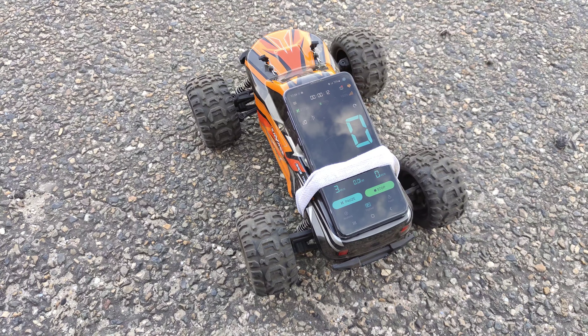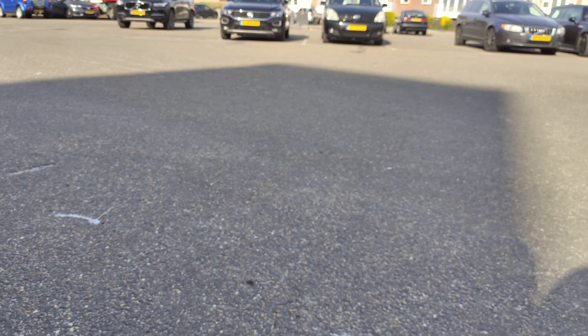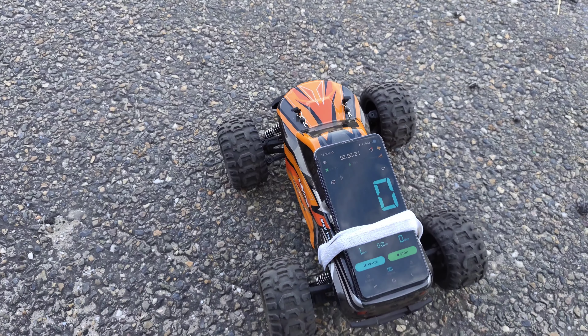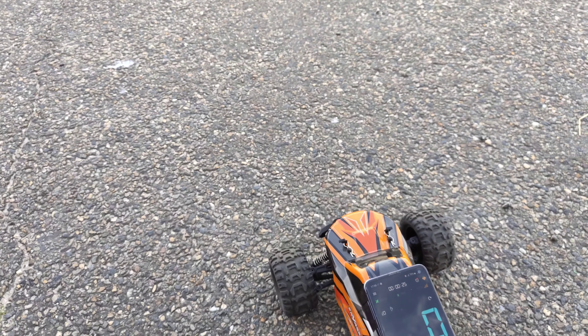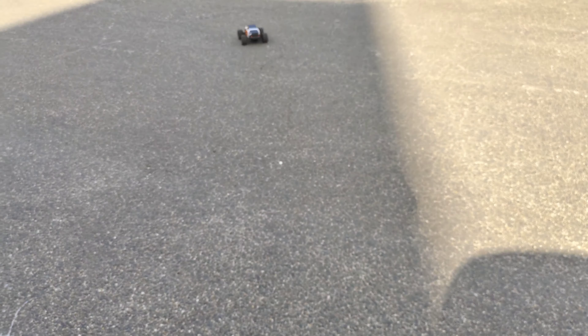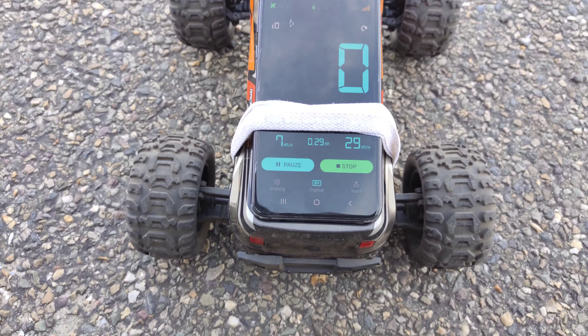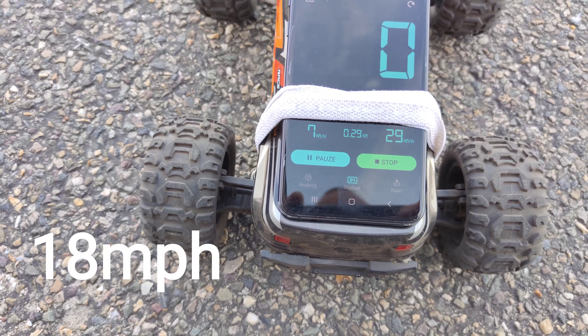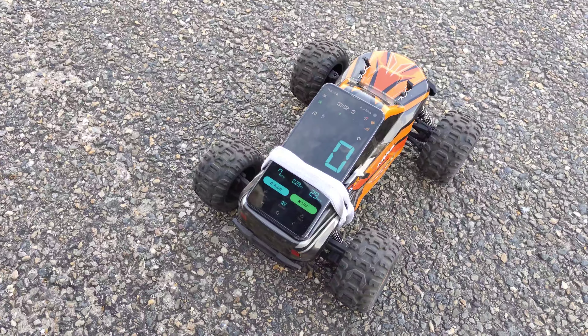Let's see how fast this little car can go. I found a piece of tarmac, put in a fresh battery, and set everything to maximum. It hit 29 kilometers per hour — for this little car, I think that's pretty fast. Now it's time to hit some dirt.